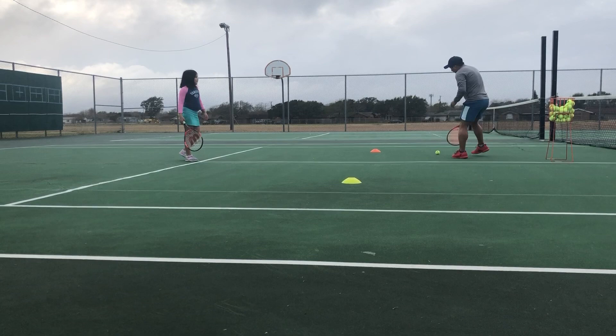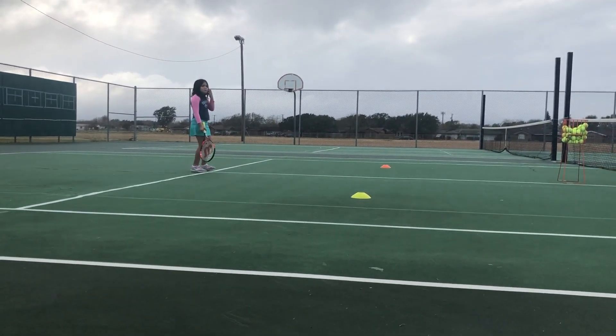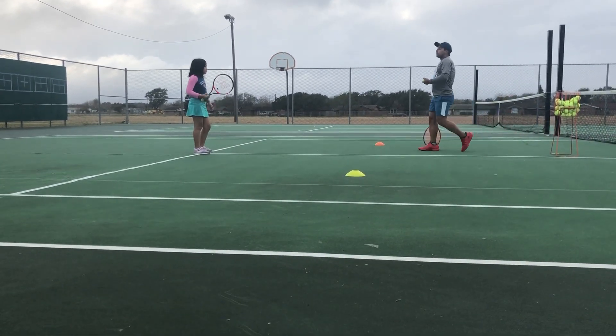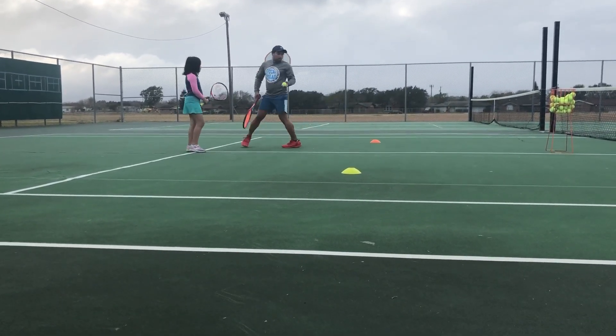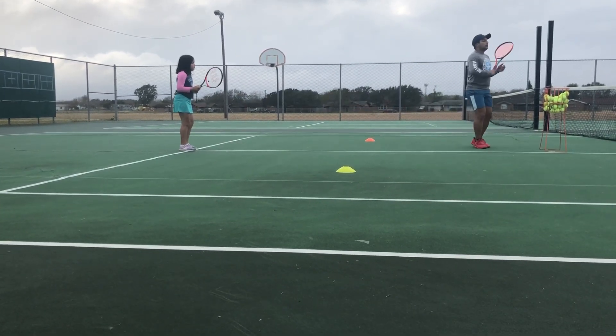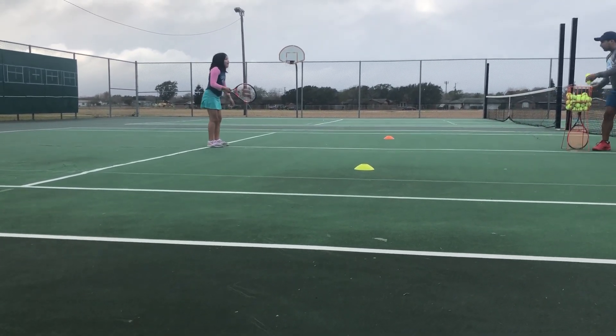See how fast I go up to that ball? You want to be quick — the faster you are the better, because you can wait if you're there too early. You can never be too fast. Watch, you're gonna run at this ball and have a lot of time — I'll wait and then I can hit. So you can never be too fast. Okay, ready.